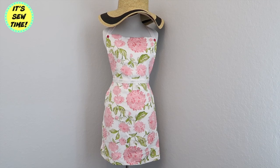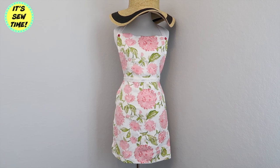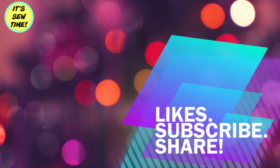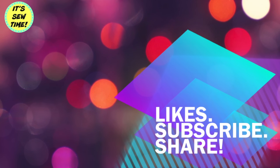And this is the finished apron. I hope you all like this simple tutorial. If you did, please don't forget to give it a thumbs up, and don't forget to subscribe to my channel. I upload every Monday and Friday. I will see you soon, bye!